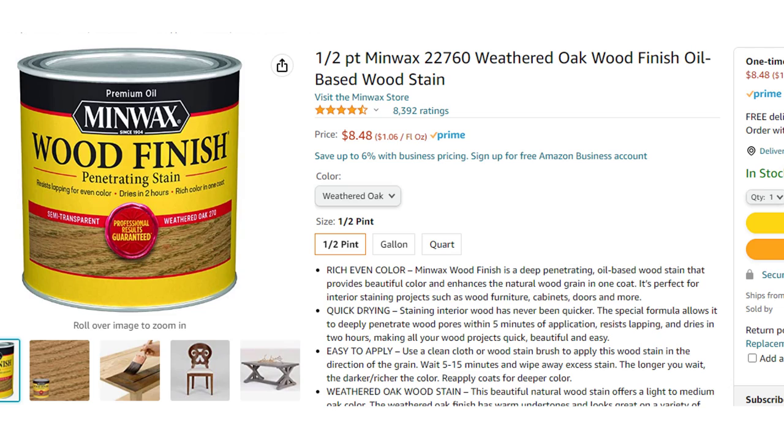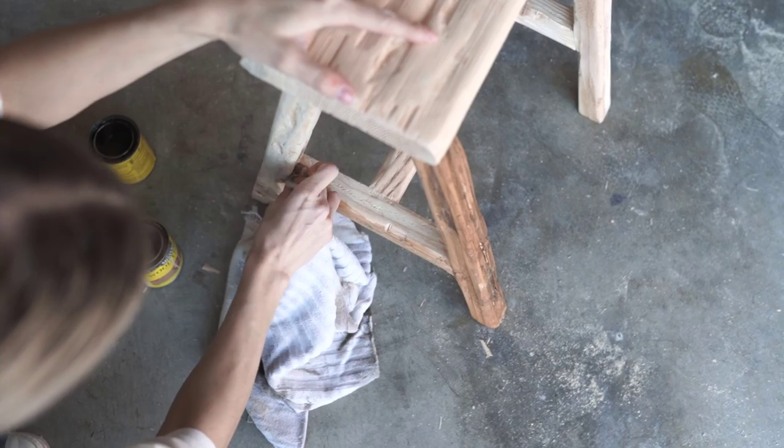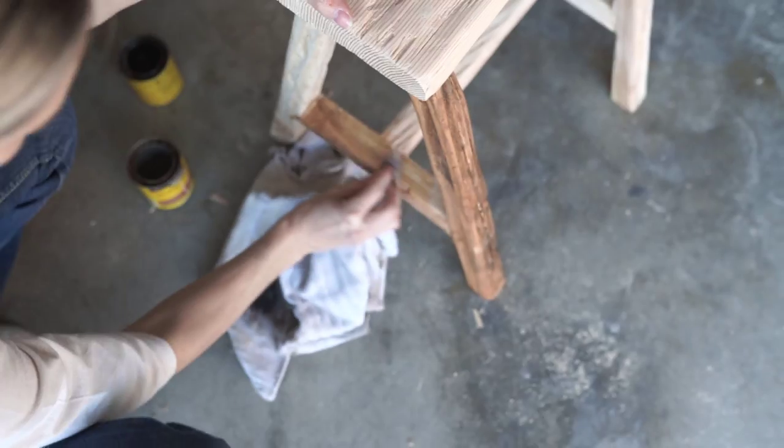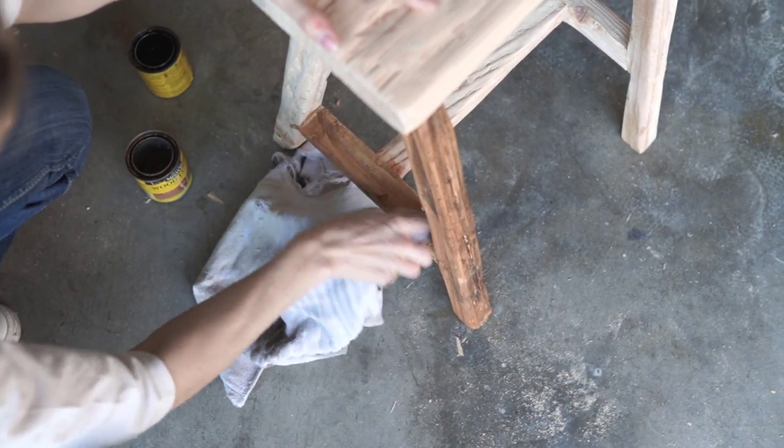If the stain is a little bit too strong and you want something more subtle, you can also go over it with a little bit of diluted paint to kind of wash out some of those red tones or orangey looking tones as well. That's another little tip.